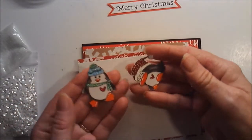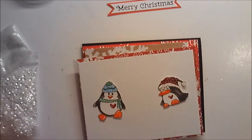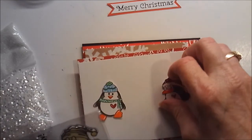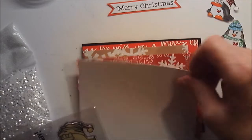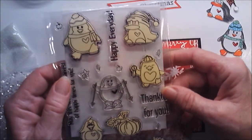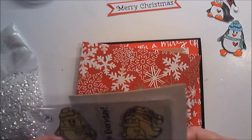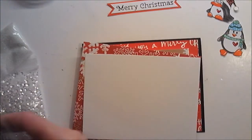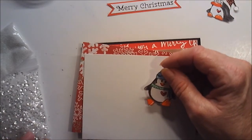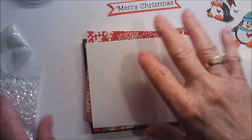I have these adorable little penguins from a stamp set that I bought some time back — I don't even remember where I bought it, probably eBay. It has all these cute little penguins on it, so I decided to use this guy and this guy. I colored them up mostly in colored pencil but also with some journaling pens that I have.